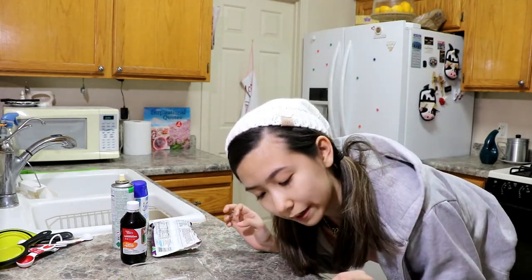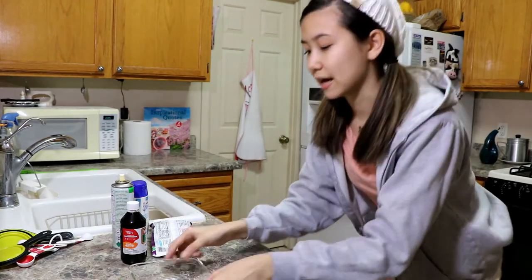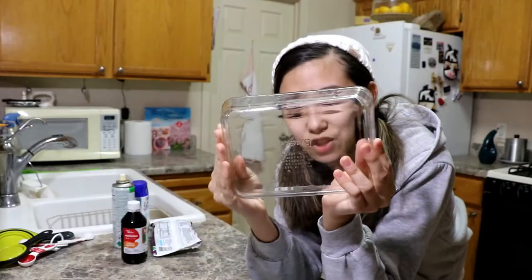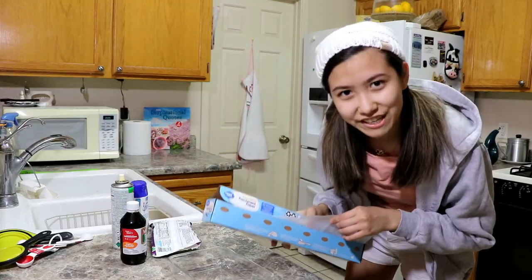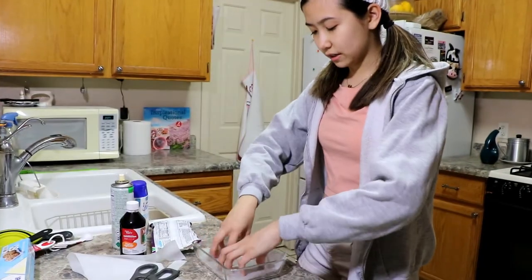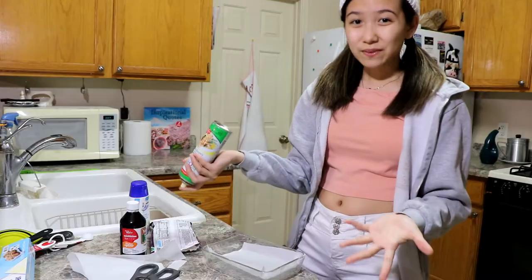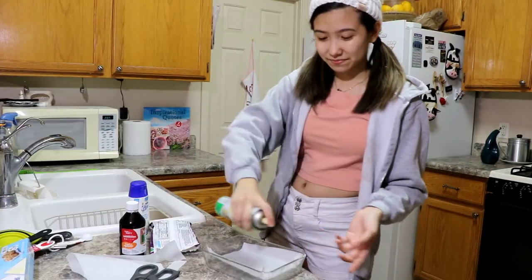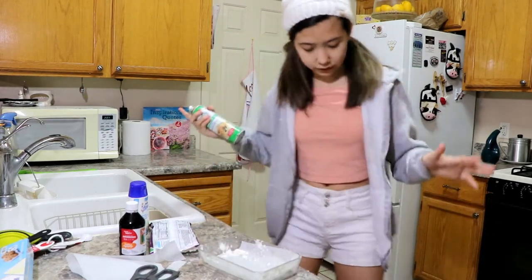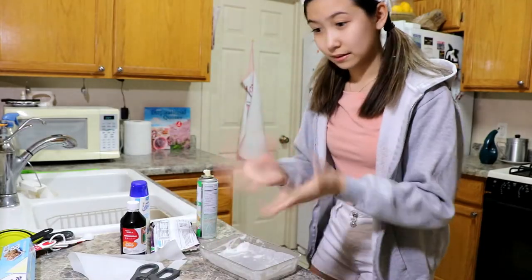Instructions: butter a square pan and line with parchment paper for easy removal of set fudge. Set aside. Okay, it's real tiny — it's not square but it's tiny. I don't think it's gonna be that big. Let's line this. I think that's good enough. There it is, and I need to butter it. I don't feel like getting out butter so I have spray — canola oil spray.